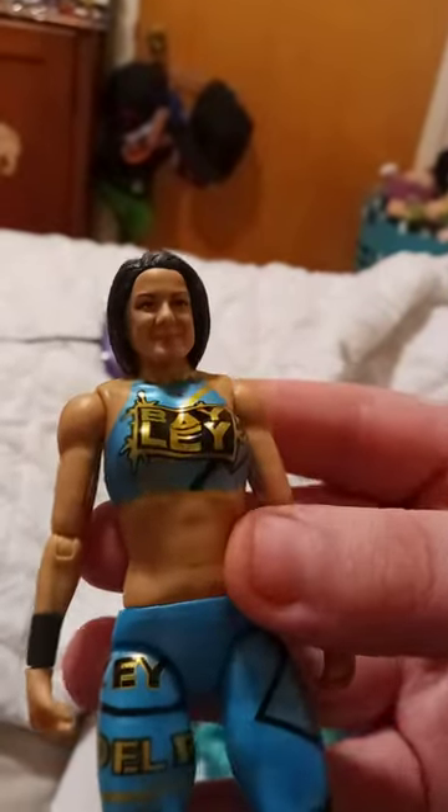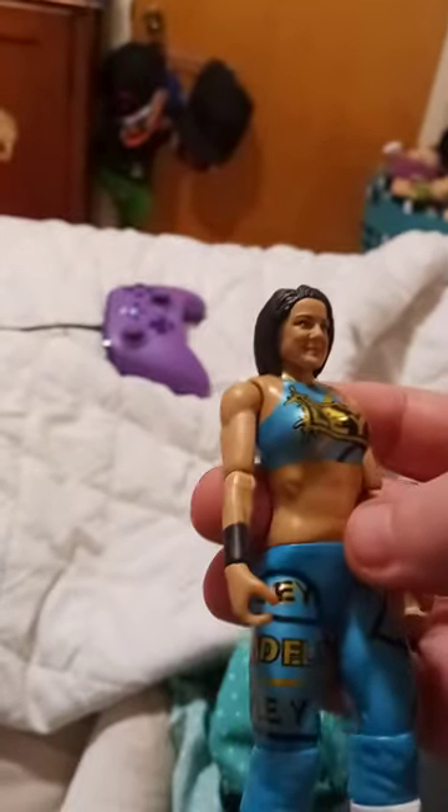She wore this, I think, during the 2020 SummerSlam pay-per-view. I think — I'm not for sure. But anyway guys, I hope you guys like, comment, and subscribe.